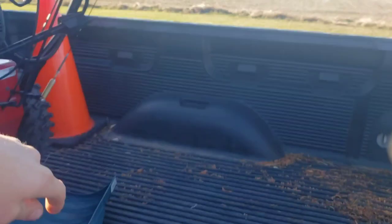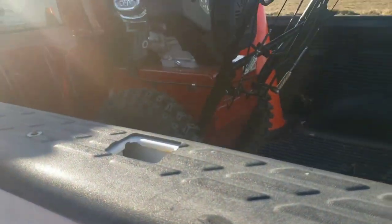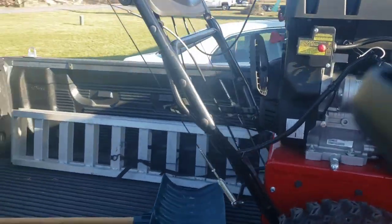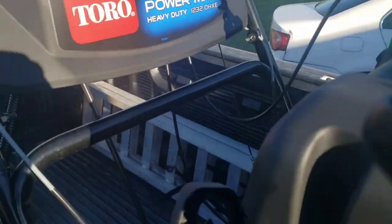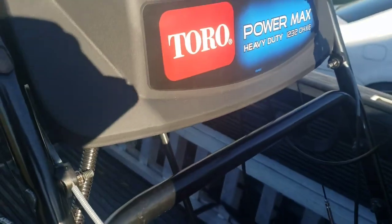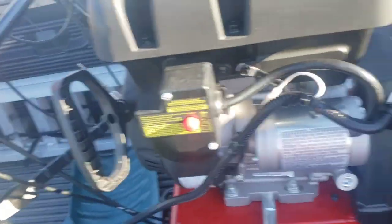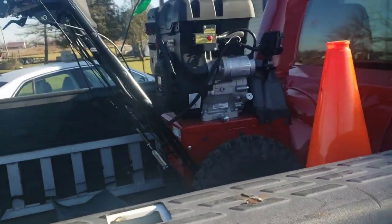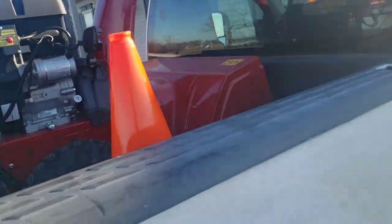That's how you load a snow shovel. I picked up this Toro — it's a 1232. The purpose of this video is to show how I load this snowblower into my pickup bed.